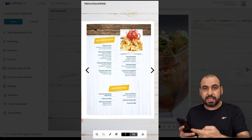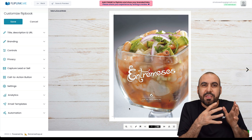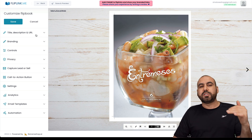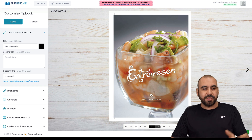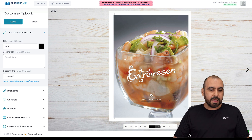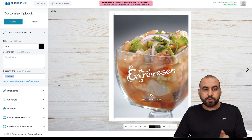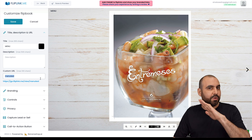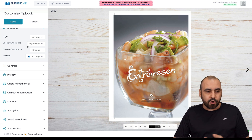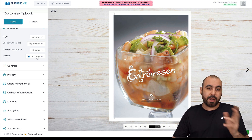I can add buttons and do a whole lot more. This is way better when you scan a QR code at a restaurant and it takes you to this nice looking, professional menu. I loaded the PDF in and you get several options to customize it — changing images, the style, the way it opens, and the text it displays. For example, you can put the restaurant name or menu as the title, add a custom URL, and this deal comes with custom CNAME so you can add your own domain. You have branding settings to change the logo, background image, custom background, and favicon.